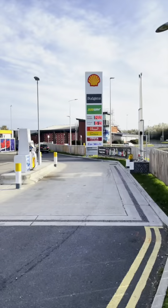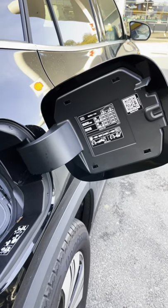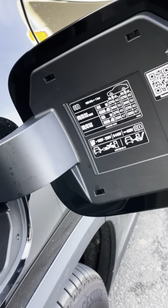Most fuel stations have these facilities, and when topping up your tyre pressures just make sure you refer to the tyre pressures for your own car on your fuel filler cap.